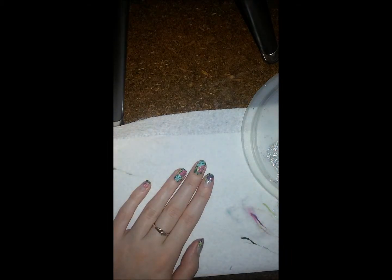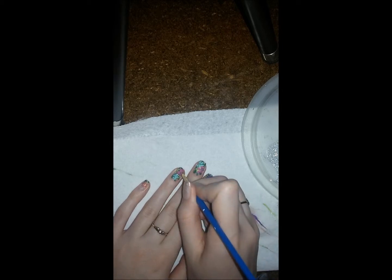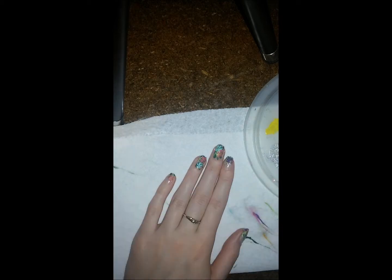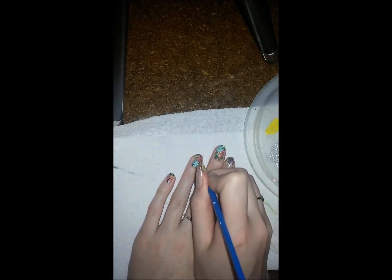Okay, so now we're going to go in and start doing the centers of the flowers. I'm going to go in with orange and yellow mixed and just swipe a little bit on my pink flowers. They got a little fat there — you want them to be a little bit thinner.